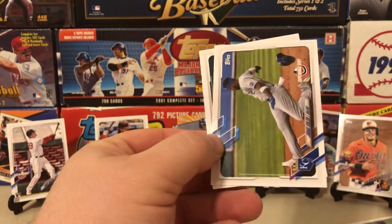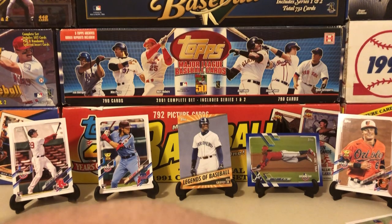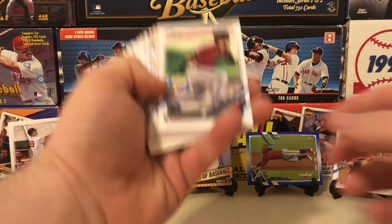There's Devers, a nice Greg Maddux Legends of Baseball, Jorge Soler, and a Casey Mize rookie card. Not a bad little rip — this one's definitely fun, and we still have the second half of the box left.